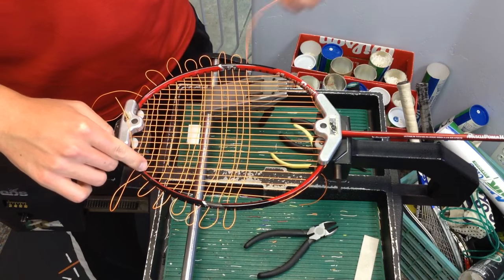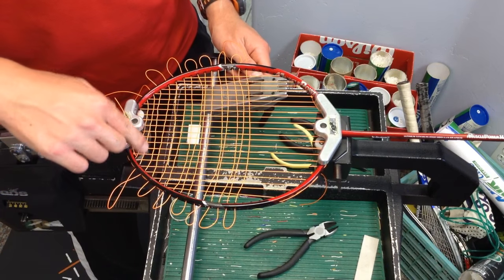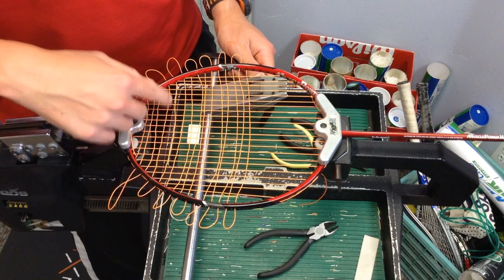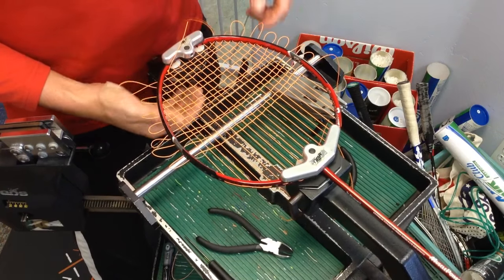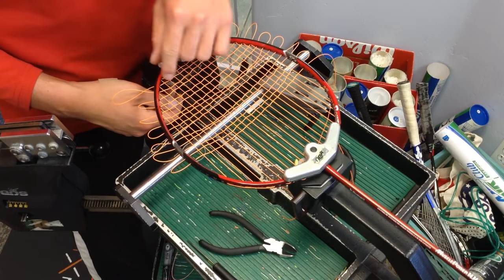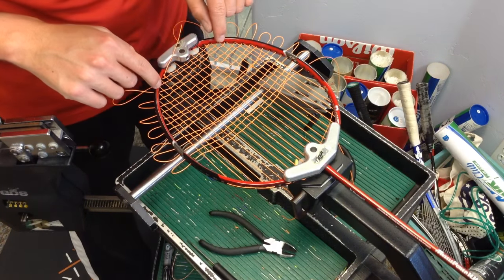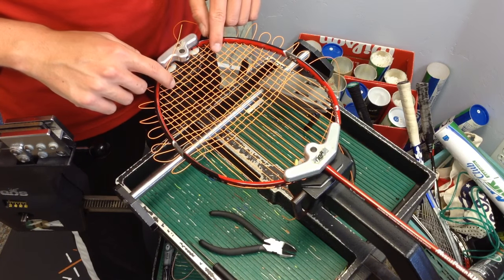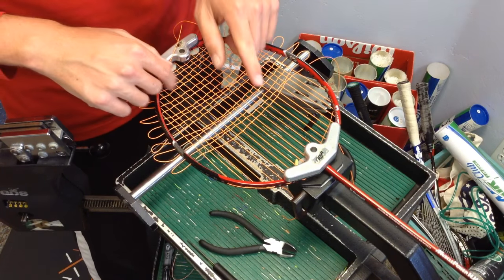Now that I'm done weaving as much string as I can through the crosses, I start pulling the tension. There are different ways to weave the crosses — some people weave one to one side, pull the string, and go one at a time. I like to do as many as I can because it's easier to weave when I don't have to worry about the clamp getting in the way. After weaving through all of them, I check for misweaves by going up and down the main strings on the side, making sure it alternates up, down, up, down. I can usually catch 99% of errors this way on both sides.